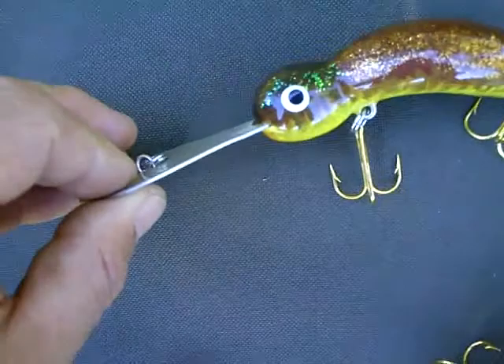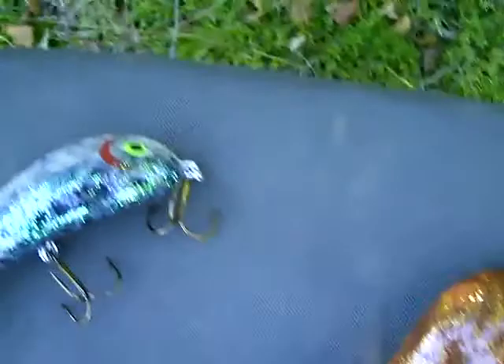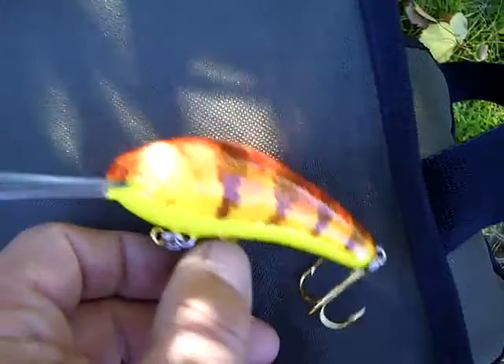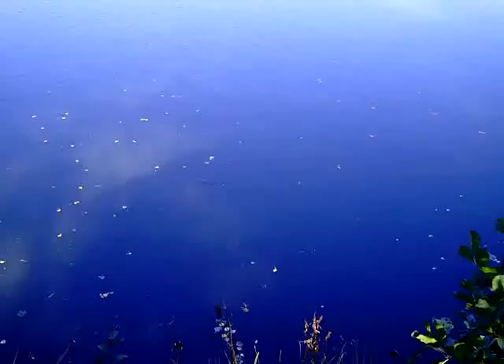All lures are made of abachi wood, sealed with propionate, and hand painted with acrylic paints. Now I'm going to give them a swim — hopefully they will work because I haven't tried them yet.